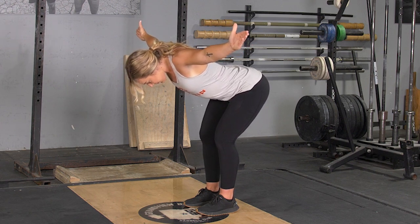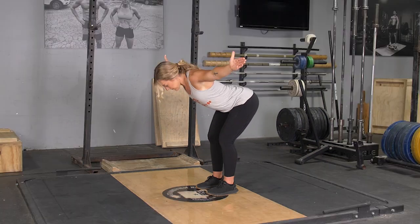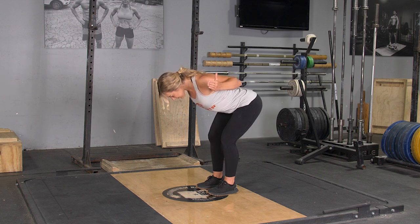Turn your thumbs out, raise your arms to the side, squeezing your shoulders back, making a T position. Hold this movement for the desired amount of time.